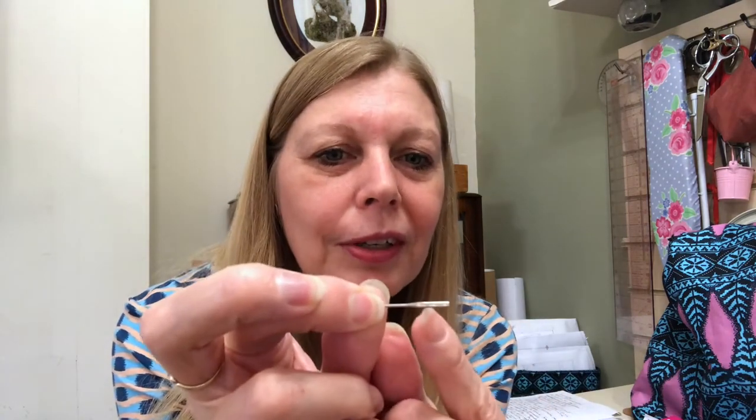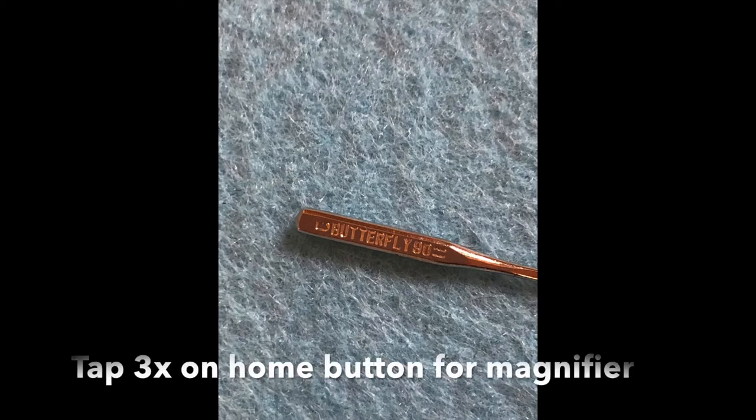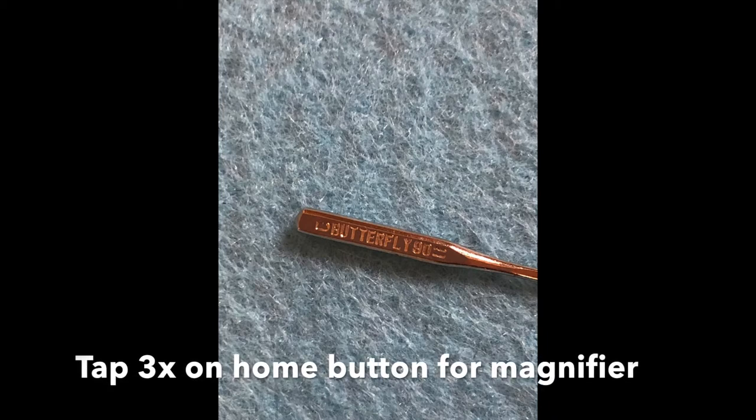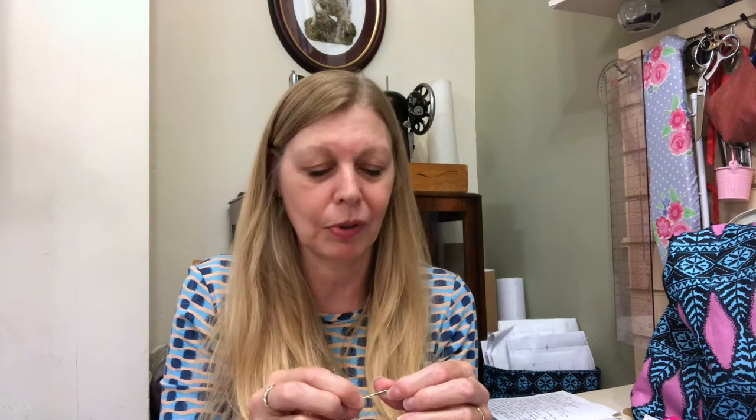If you've got some old needles and you're not sure what size they are, a lot of needles have got numbers on the shank. You won't be able to see it with the naked eye, but if you've got an iPhone you've probably got a magnifier, and you can actually see the number through that. I'll insert a picture of what I've done on the iPhone just in case you've got one you're not sure about.